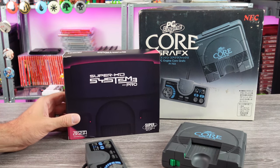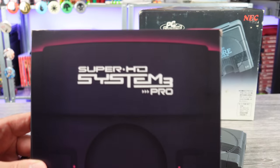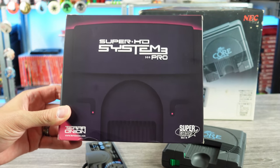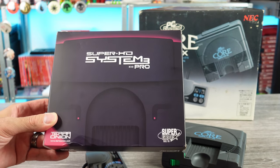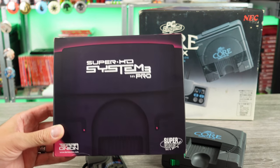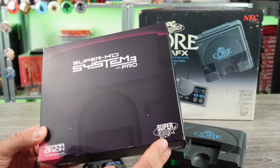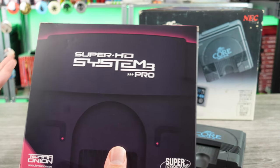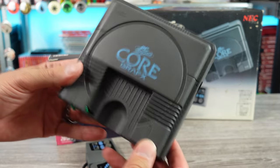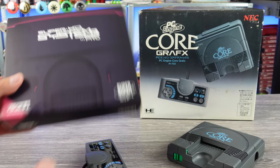One of my most anticipated retro gaming products of the year just showed up: the Terra Onion Super HD System 3 Pro. Not to be confused with the previous model that was not a Pro. This one has some cool stuff going on with it — Super Graphics built in. So those five Super Graphics games, we can play them on original hardware without having a Super Graphics. I thought that was pretty sweet.